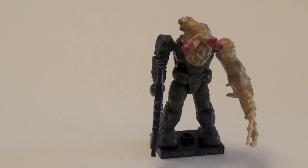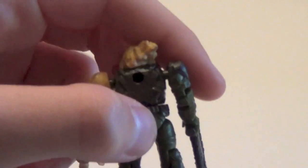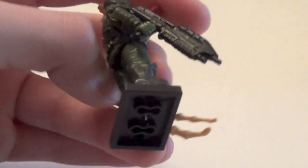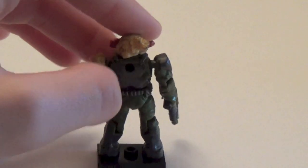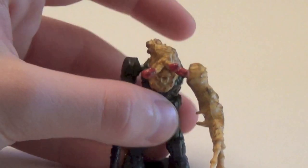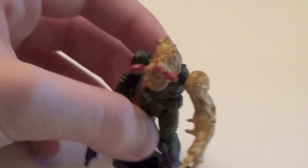To finish up the commons, we have the one Flood figure in this set — the Marine Flood Form. This is definitely my favorite army builder in this set because there are just a bunch of these in Halo 3. This is not the Elite Flood form that was previously available in Series 5. I like this one much better because it's a nice tan color and they include the Marine body parts, which is very cool. He comes with a black assault rifle, no backpack this time. Probably my favorite army builder in this series.